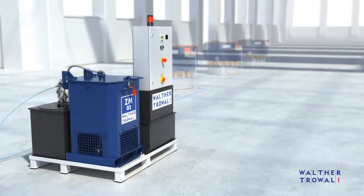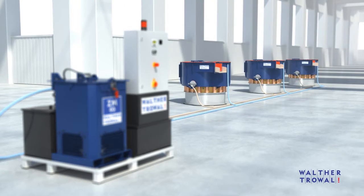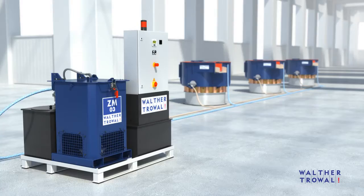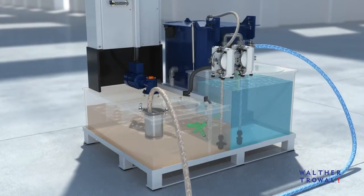The process water from mass finishing processes contains tiny particles from the media and the work pieces, occasionally also grease and oil and sometimes even metals in solution. For this reason, the process water must be cleaned before it can be discharged to drain or reused in the mass finishing process.